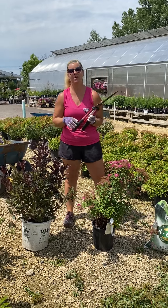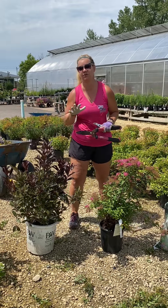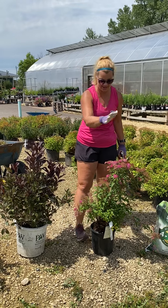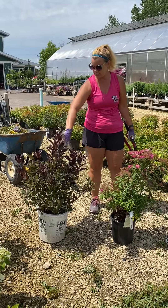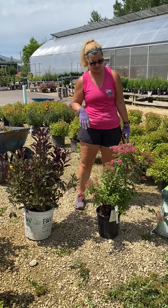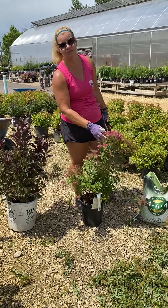Hi everyone, today we're going to be talking about trimming. It is time to get those bushes trimmed for the season so that way we can get another round of blossoms. Today I've got an Anthony Water Spirea and I have a Wine and Rose Weigela. These ones are both done blooming for right now, so we're going to give them a good trim so that way they can get their next round.